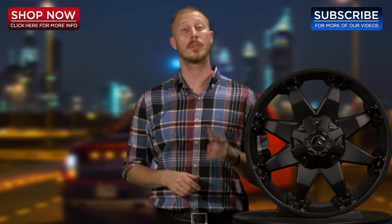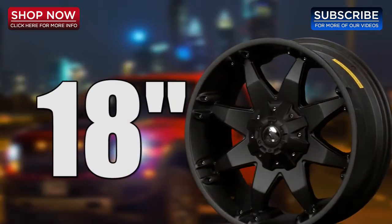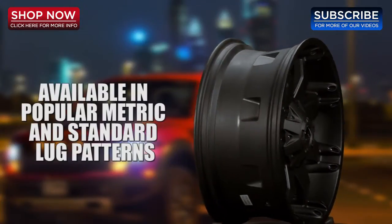This Fuel Wheel is available in two sizes, 17-inch and 18-inch, and available in today's popular metric and standard lug patterns.